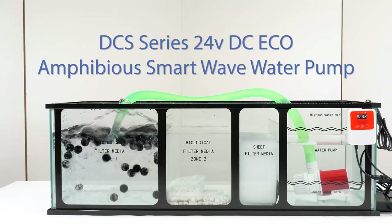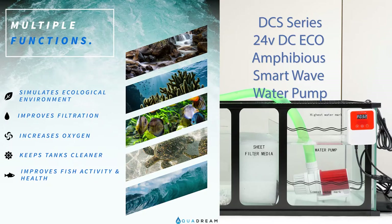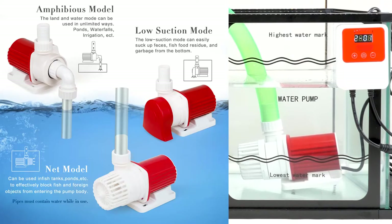AquaDream USA presents the DCS series 24-volt DC Echo Amphibious SmartWave Water Pump. This amphibious pump is fully programmable using its digital controller and can operate in return pump, closed-loop, in-line, and submersible setups.